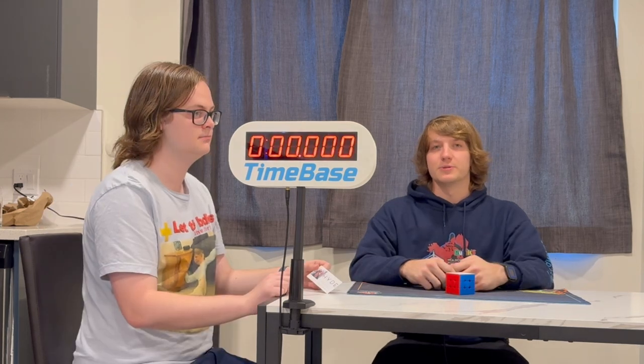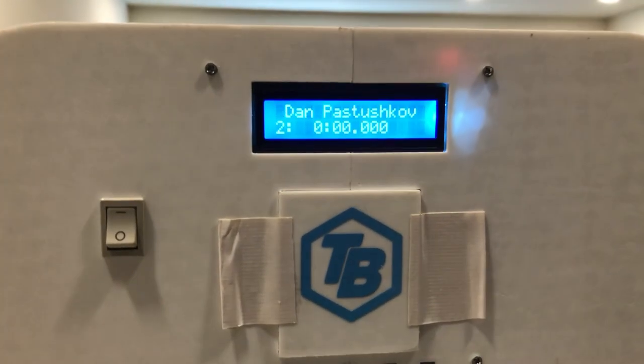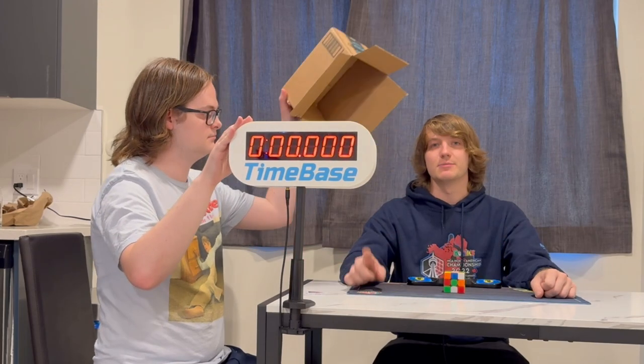Once a cube has been run over to a station, a judge can call out a competitor's name and tag their lanyard to the top of the Timebase display. Once the competitor is ready to solve, the judge can push an inspection button on the back of the display and lift the cover, and the timer starts going up to 15 seconds, at which point the judge can still call 8 and 12 by looking at the back of the display.